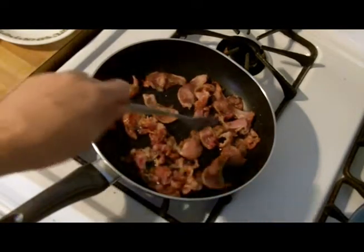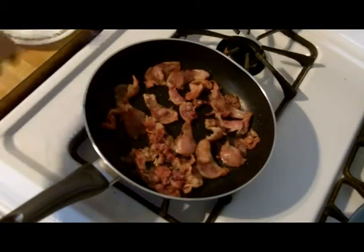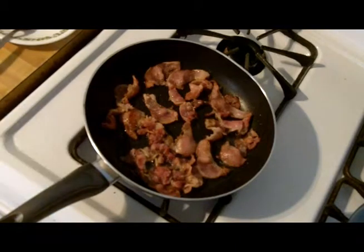The first thing I'm doing is frying up some bacon and I'm going to crisp it up. We're going to save the juice, the bacon grease, because we're going to fry up our onions in it. So we'll be back in a little bit after the bacon is cooked.